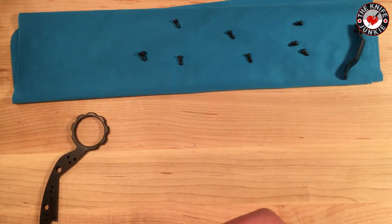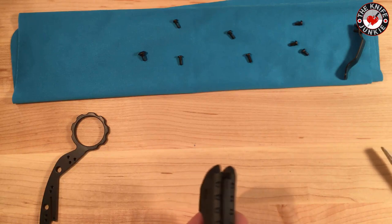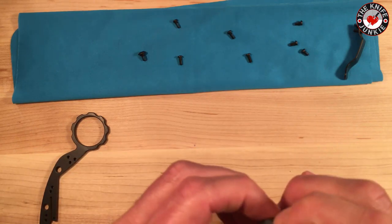Truth be told, I have done this once before. The piece goes in quite nicely once you have the knife apart, but the knife is a bit stoutly built.